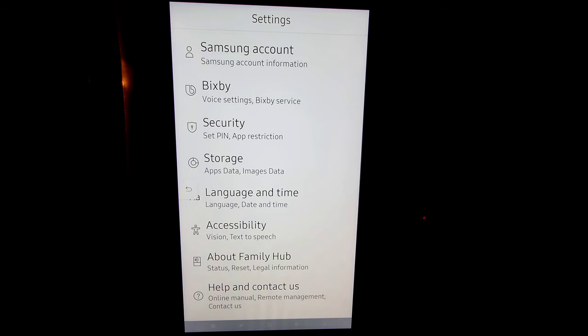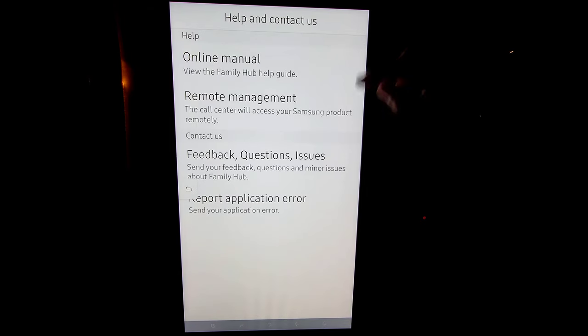About Family Hub is where you can check for software updates. I recommend checking to make sure you are on the latest, which at this point should be Tizen 6.0. Last but not least in this section, we have help and contact us — you have your manual, remote management, you can send feedback. You can actually make sure that everything is running smoothly right on your hub.